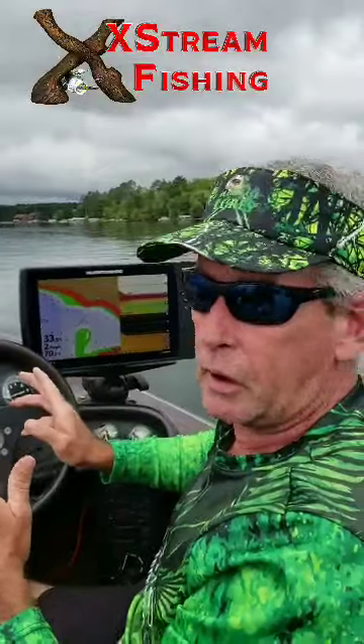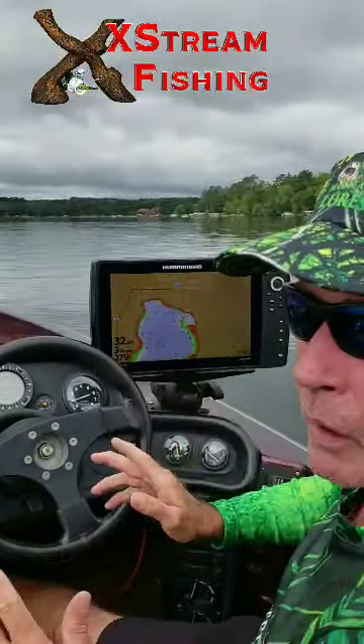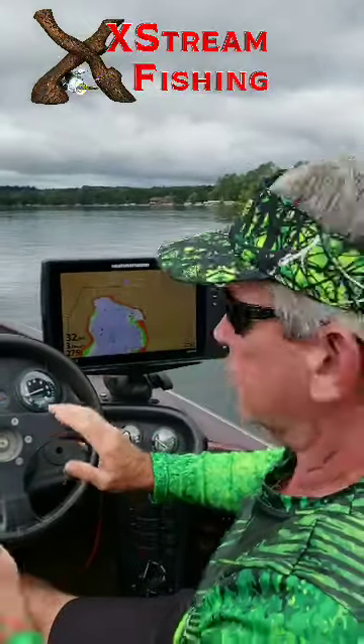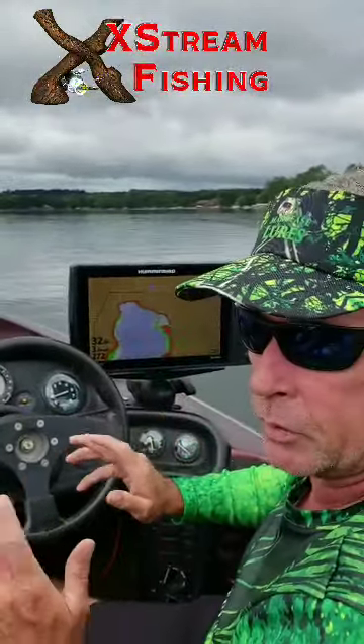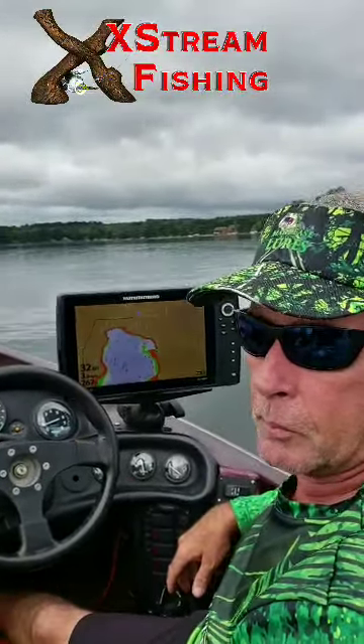Right now we're going to go check out a hump over here. Humps are really good spots later in the year. The closer you get to winter, the more those humps are going to be dominant for finding fish. We're going to go over there and we'll be right back with you.